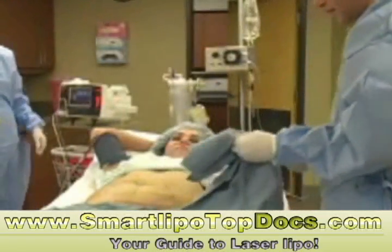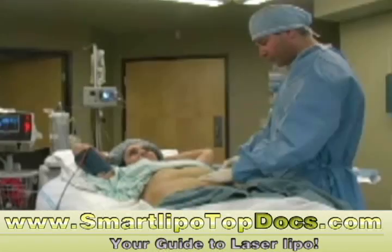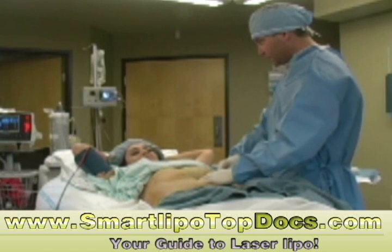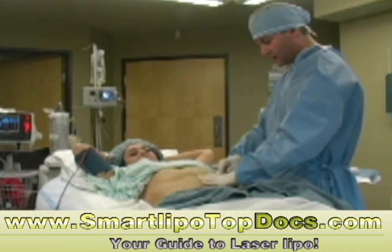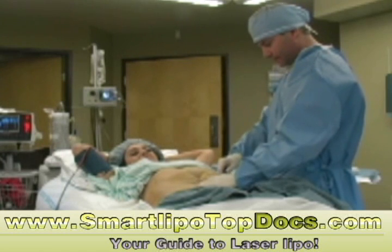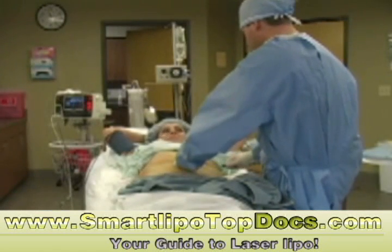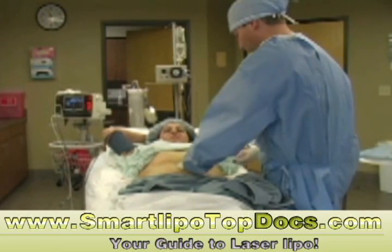Yolanda, now we're ready to start the suctioning process. You'll just feel a little pressure as we're removing the fat, and it's going to be going right into that canister behind you. Even easier than putting in the anesthesia, huh? Yeah, that's a good thing. It's fine — yeah, it's good.